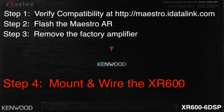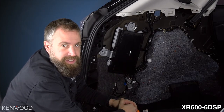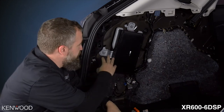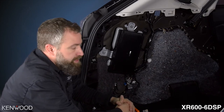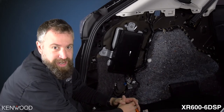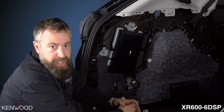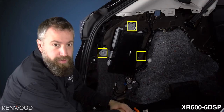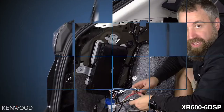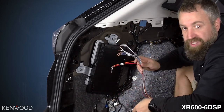Step 4: Mount and wire the XR 600-6 DSP. One of the nice features about the XR 606 DSP is its compact size — we're able to utilize the factory amplifier mounting bracket in this installation, keeping us from drilling any unnecessary holes. I suggest creating your own mounting bracket to hold both the amplifier and the AR module in the same location. Keep the three mounting bolts loose so you can adjust the amplifiers as needed while doing all the wiring.